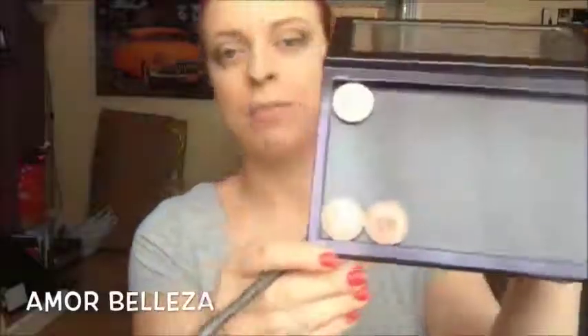We're going to finish off the eye look. Now I've done the eyes, I'm going to use In the Spotlight by Makeup Geek.